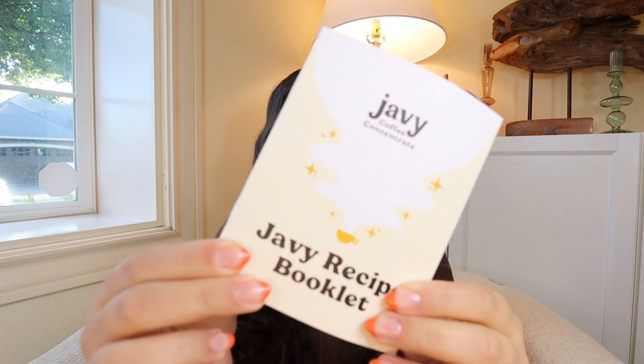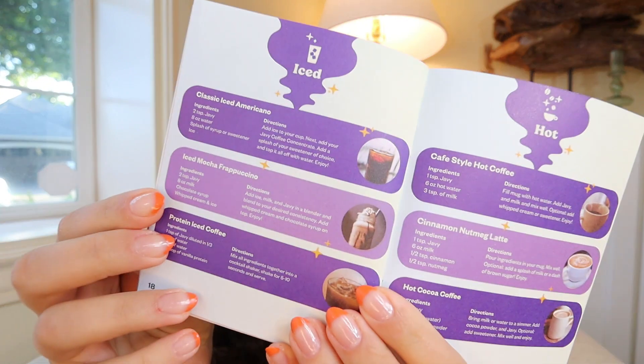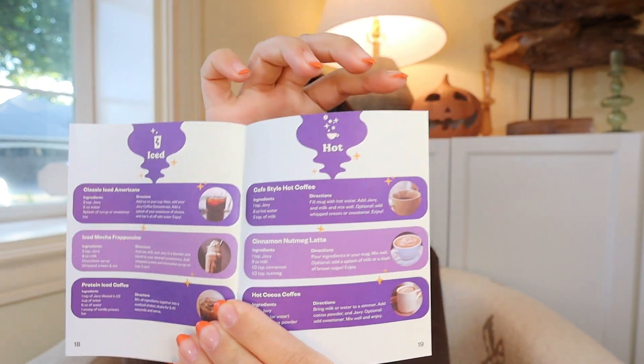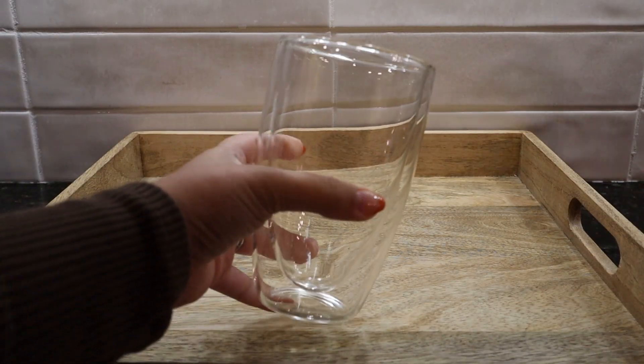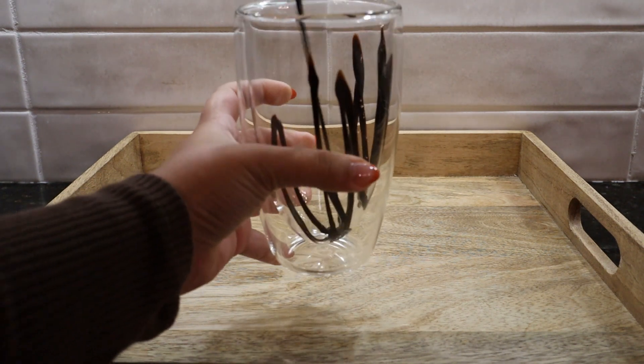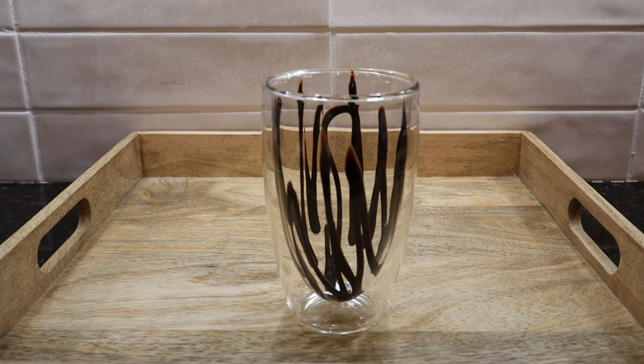This product was sent to me directly by the fine people at Javi Coffee, and my package included this recipe book. I'm pretty sure this recipe book is included in all orders — it's so cute and aesthetic. It has several recipes ranging from foods to drinks, including iced options, hot options, boozy options, and employee fan favorites. You can keep this with you at all times or memorize some recipes and impress your friends. I wanted to walk you through a couple of my favorite Javi Coffee recipes, starting with this iced coffee with chocolate drizzle.